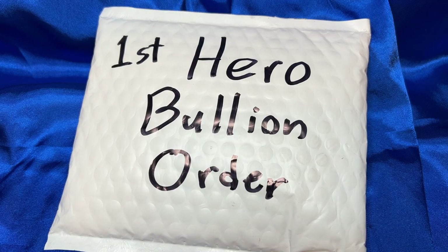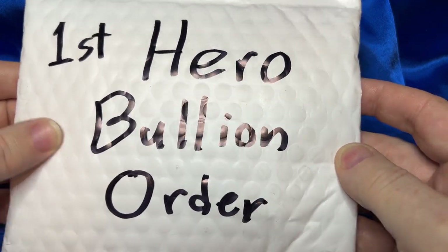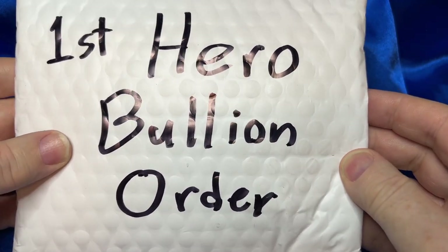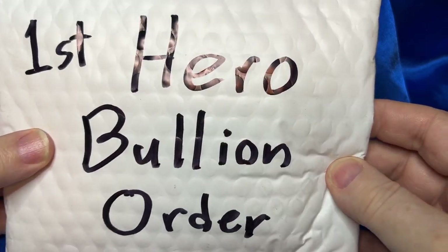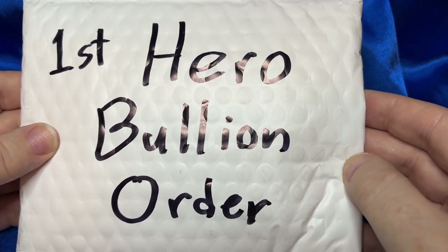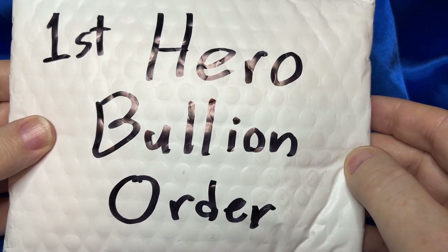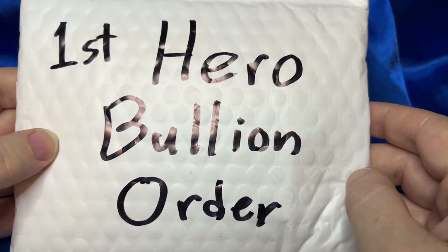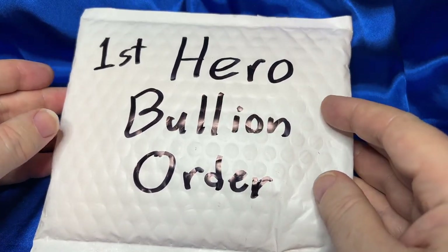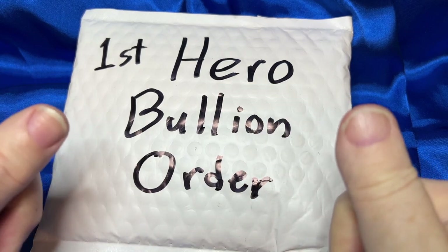Hello YouTubers and welcome to the Budget Stacker. Today I'm trying a new bullion dealer — first time I've ever ordered from Hero Bullion — and I thought I'd share it with you. I'm trying to diversify amongst different bullion dealers due to my lack of a good local coin shop. So if you're interested in seeing what I got today from Hero Bullion and how they perform, stay tuned.